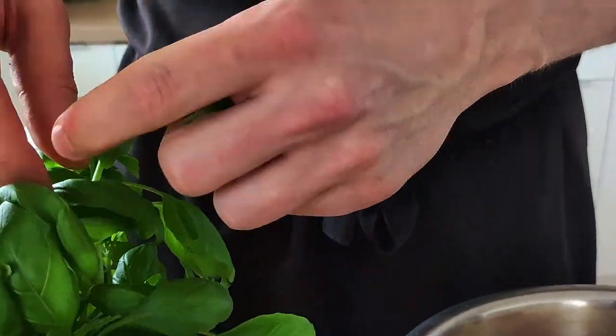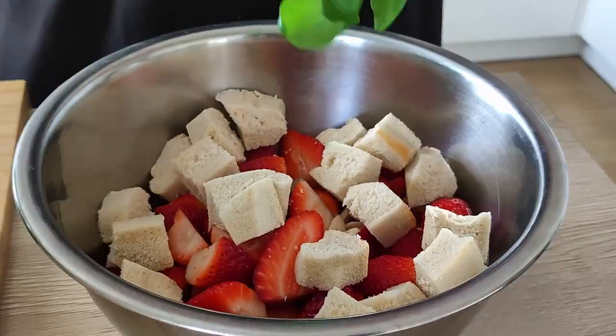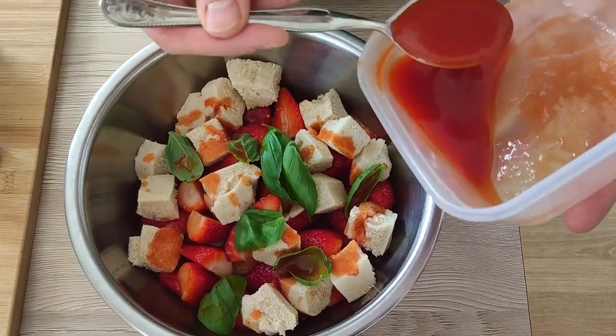Now I'm gonna pick a few leaves of fresh basil, put them in, and I'm gonna season everything with tomato juice, olive oil, salt, pepper and red wine vinegar.